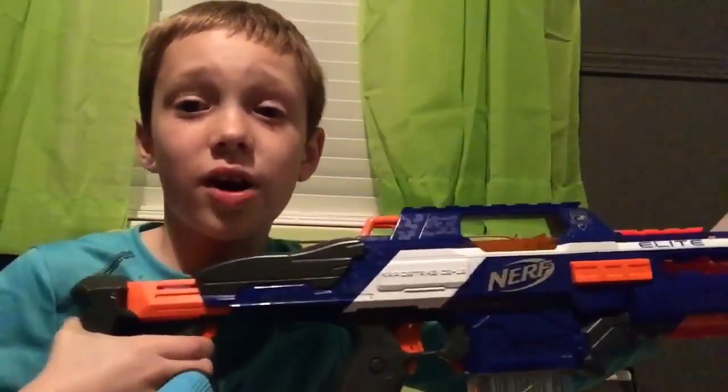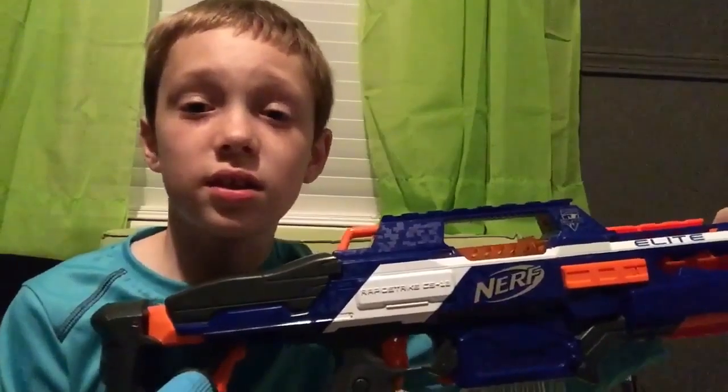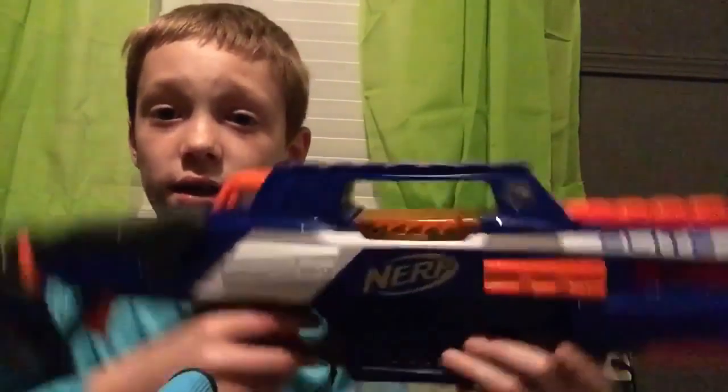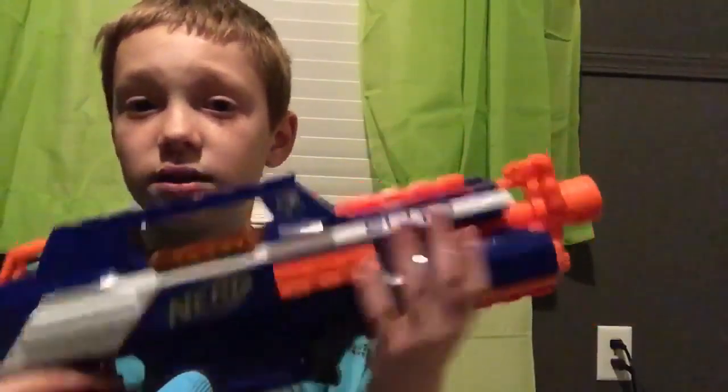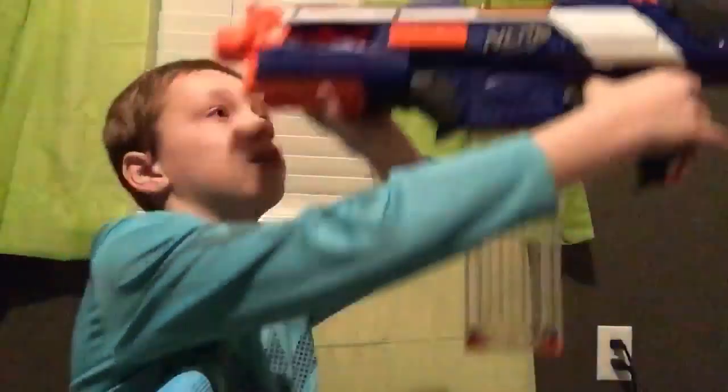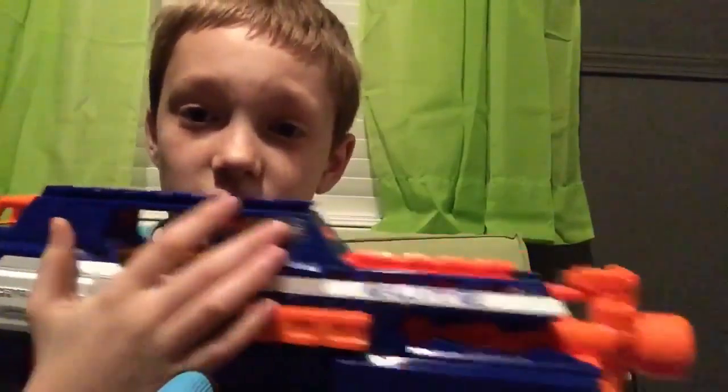This is a really insane blaster. This thing is not rare at all — so if you're worried it's going to be rare since it's very nice quality, it's actually not rare. I've never not seen this at a store. I think I covered everything. It does say N-Strike on both sides — I can see it right there. This time I know it says it on both sides.